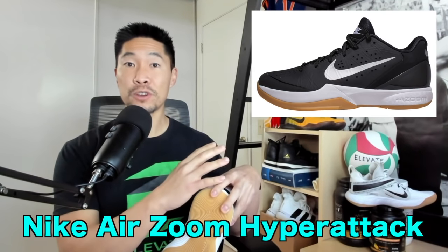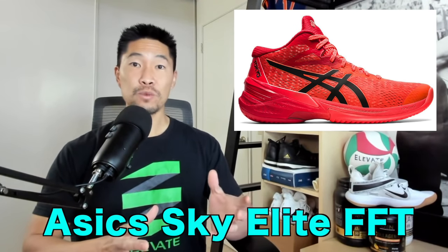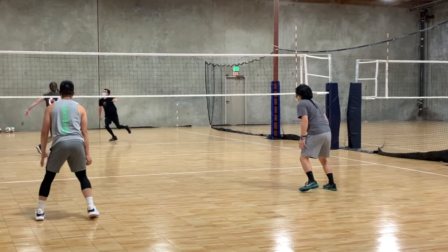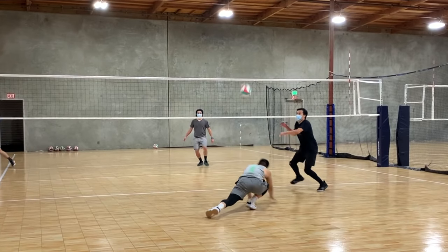I love the rubber material on the bottom, which is the same rubber as one of my other favorite volleyball shoes, the Nike Air Zoom Hyper Attacks. I wish more volleyball shoes had this type of traction. I actually like it more than the A6 Sky Elite shoe, which is almost too sticky — my foot gets stuck to the floor sometimes. The Hyperset is a perfect balance between just enough slide and just enough bite on the floor.